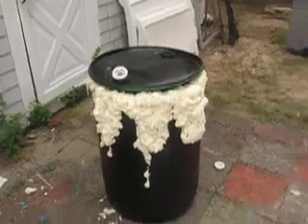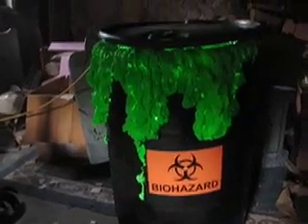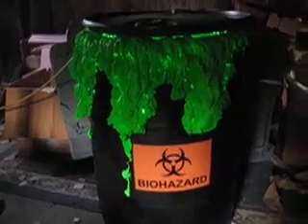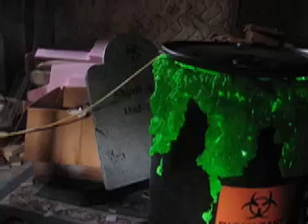I need to go pick up some more Great Stuff foam for the lid — and this is phase two. All right guys, here is the finished product. If it was darker in this basement you'd be able to see the thing glowing a little bit better, but I think you get the idea.